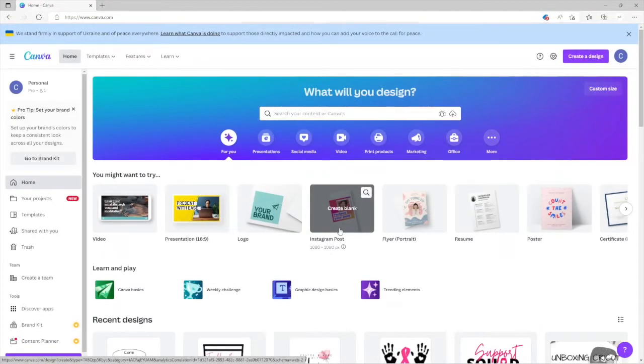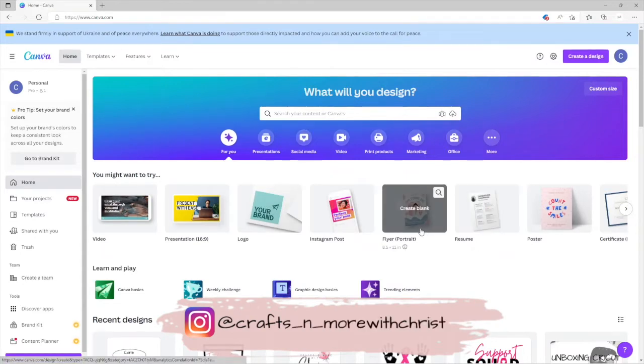Hey guys, welcome back to another video. Today is a little bit different — I'm not going to be doing an actual project. What I wanted to focus on today was just going through Canva.com and showing you guys how I use it. Somebody had asked me to make a video, so I wanted to show you how I did my templates. If you've never been on Canva, this is it right here. I'm not a professional — I just do very basic things.